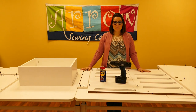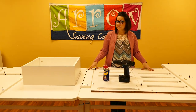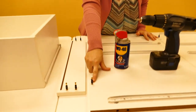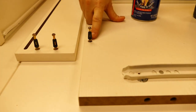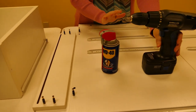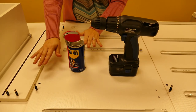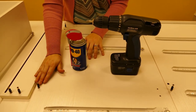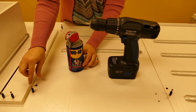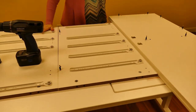In step one, part one, we are going to begin inserting all of our cam bolts into multiple panels. You want to make sure that your cam bolt is flush with the panel, and to do so you're going to use your drill or an electric screwdriver. If you have any difficulty getting it flush to the panel, you can put a little WD-40 in the opening prior to drilling.